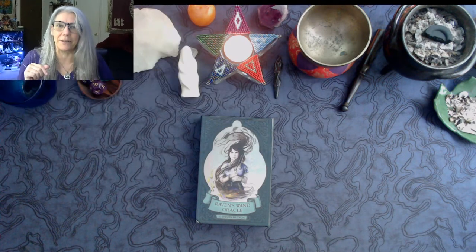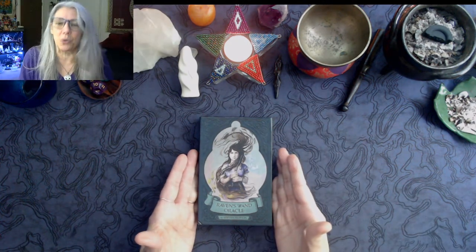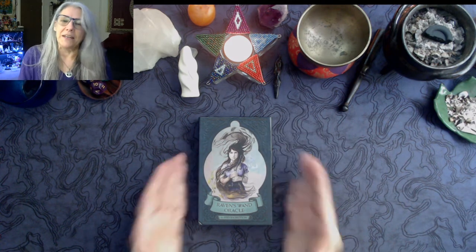What up witch, welcome to my channel and welcome to an oracle unboxing. I'm Luna, and this week I changed my tactic when I went to buy a deck. I went to the bottom of my wish list and started there instead of the top, and I found a deck I'd been coveting for a while and had forgotten about. This is Raven's Wand Oracle by Steve Hutton.